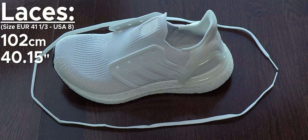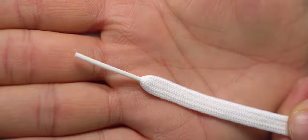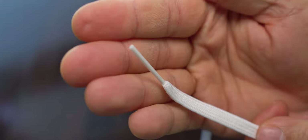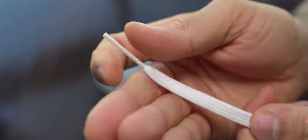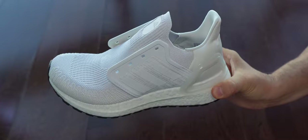Here we can see the laces — their size in centimeters and inches. The tips of these laces are a bit too thin for my liking, but the elasticity of the laces is just on point, so they are almost okay. Here we can have a better look at the Primeknit material without the laces.